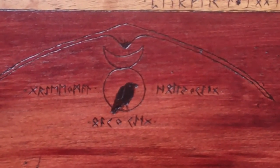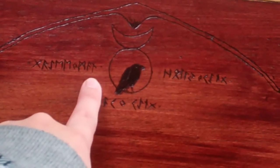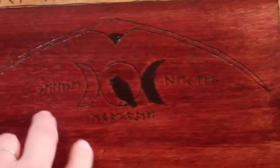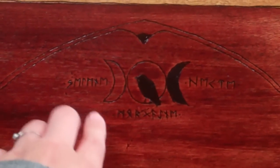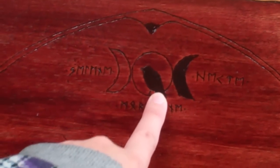Up here we have the God corner with the God symbol and the raven inside it. This says Green Man, Oak King, and Holly King. And then over here we have the Goddess corner — Selene, Morgana, and Hecate. Again with the raven in there.